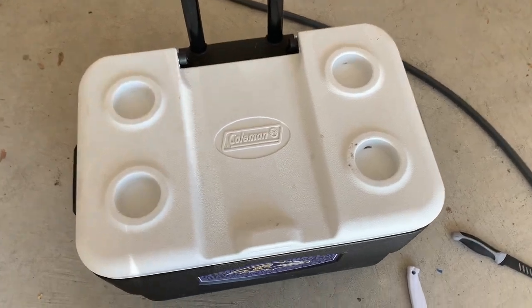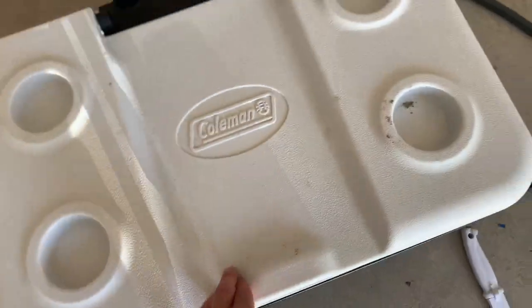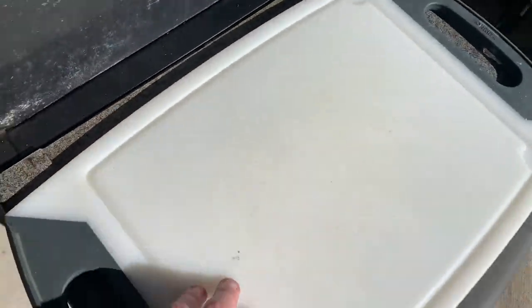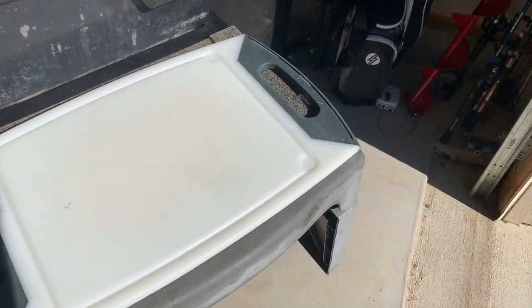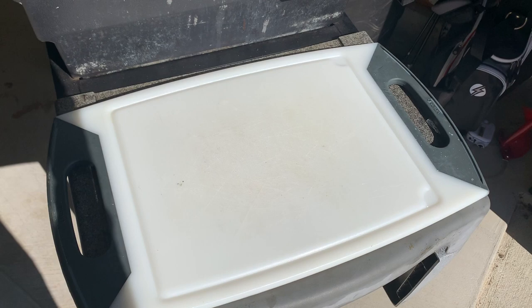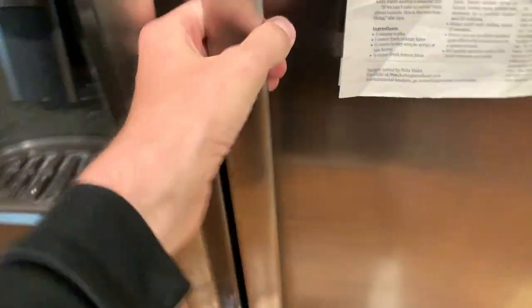All right guys, we're about to start laying our snakehead — here he is, looks pretty disgusting right now. We're gonna clean him up. Got a hose right there, got our cutting board, we got two knives just in case one is dull, and we should have some nice snakehead fillets pretty soon.